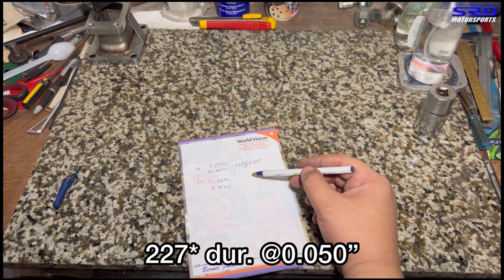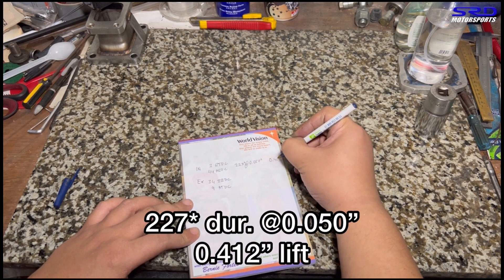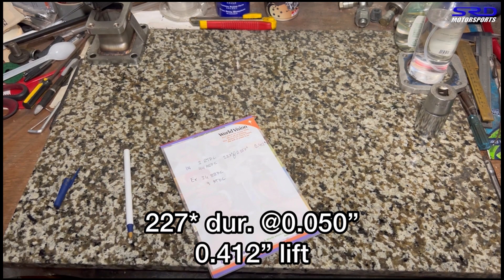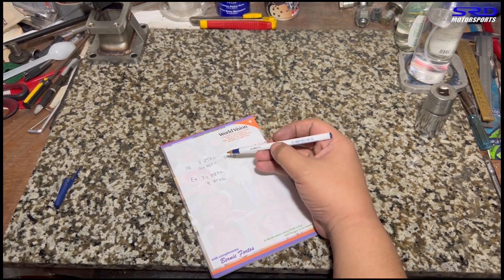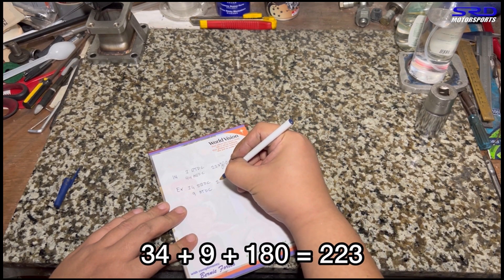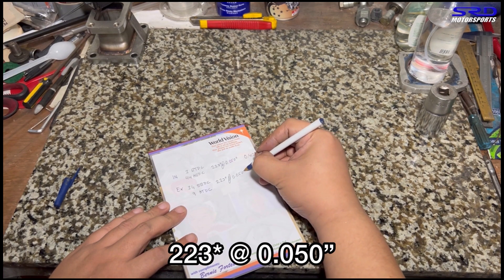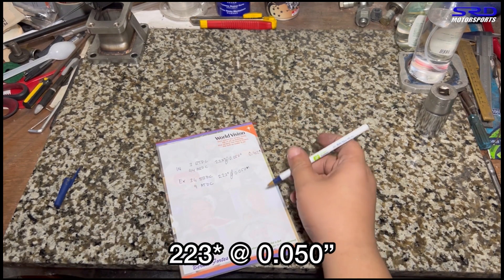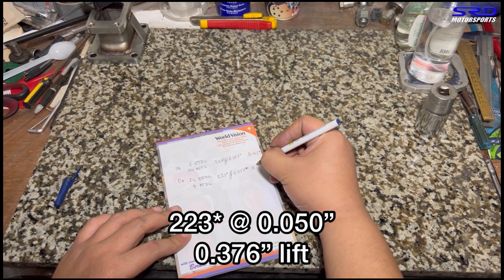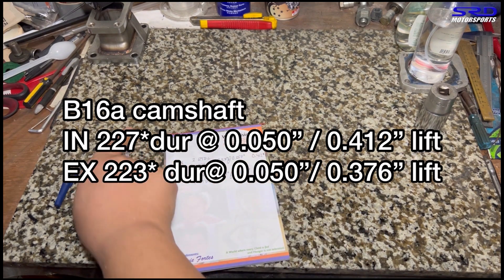The B16A intake lift measures 0.412 inches at the valve. For exhaust duration: 34 + 9 + 180 = 223 degrees at 0.050. The exhaust lift is 0.376 inches at the valve. So those are the complete B16A stock camshaft specifications.